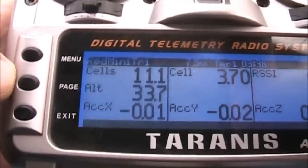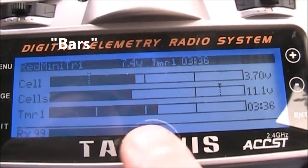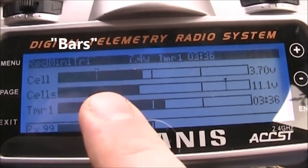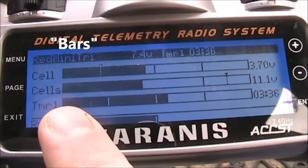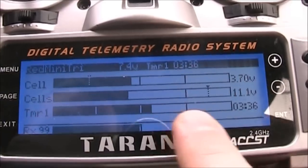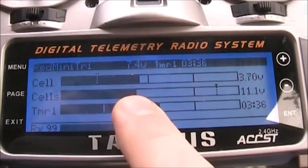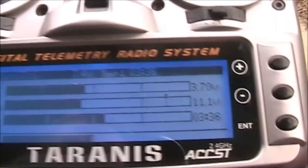In this video I'm going to show you how to set it up so it looks more like this, where the top one is your cell voltage, the middle one is your overall battery, and the bottom one is a timer. On this screen the voltage goes down, the overall battery pack goes down, and the timer counts up.